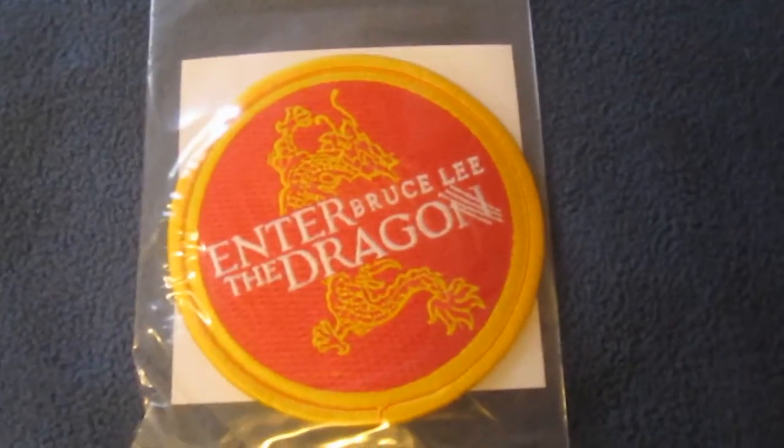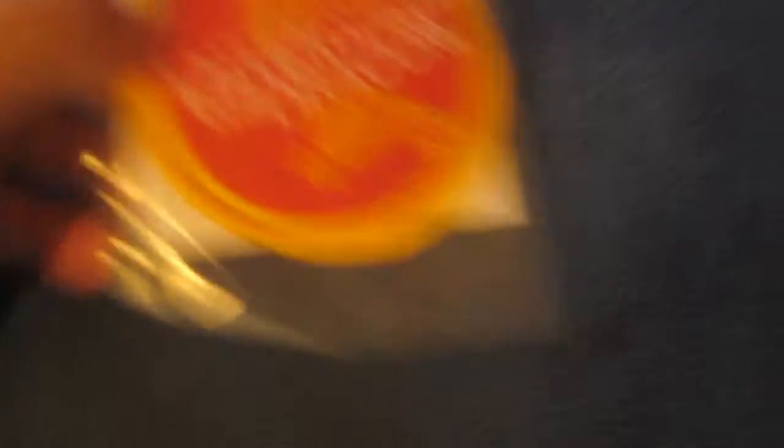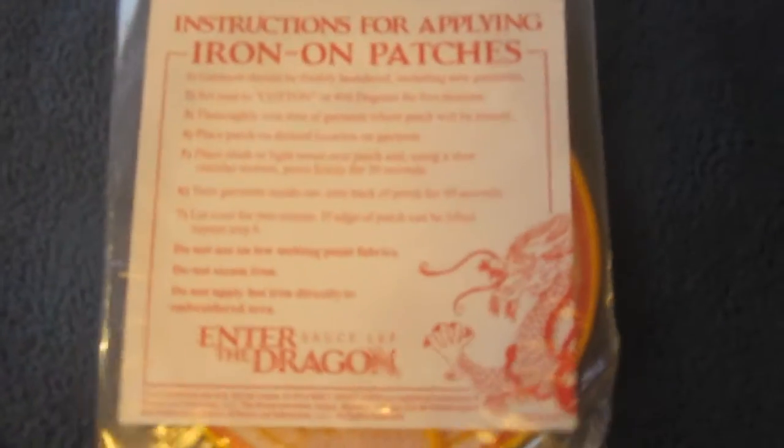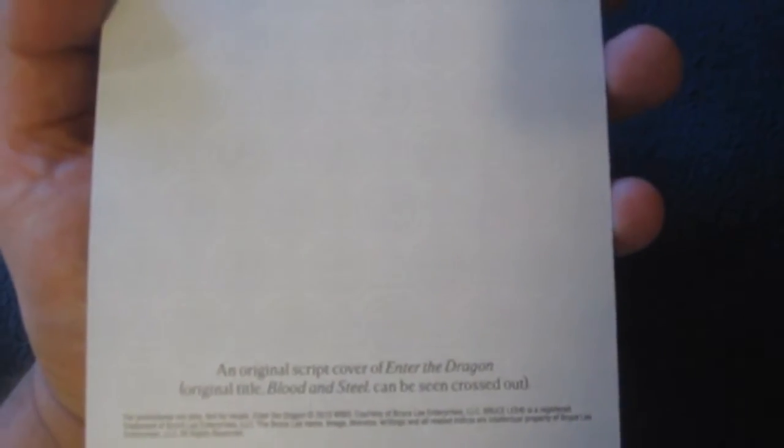Next up is the iron-on embroidered patch for Enter the Dragon, with instructions on how to iron it on. And then we have the Enter the Dragon Epic of Martial Arts — this is an original script cover, and you can see the original title Blood and Steel crossed out.